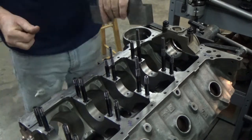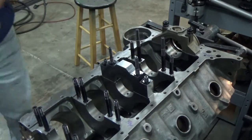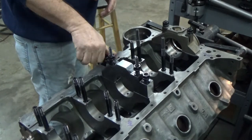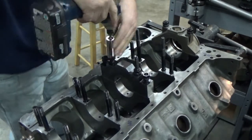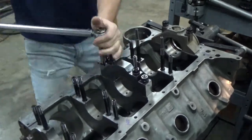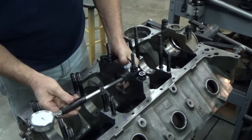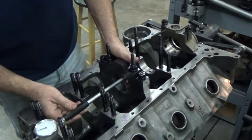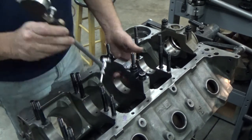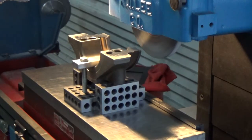I'm going to bolt this one down, torque it, and measure what the housing bore is now. I aimed for about five thousandths interference — five thousandths smaller than the factory spec — because I'm still going to line hone the engine block and bring it out to size. Right now it's about five thousandths on the low side of factory spec.